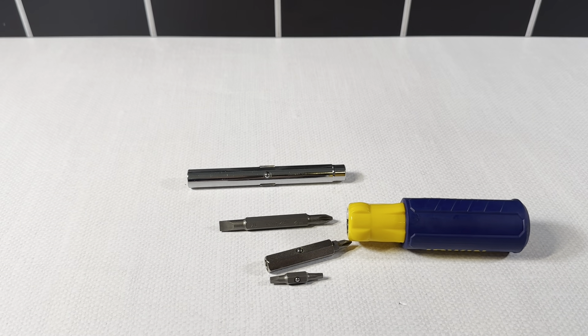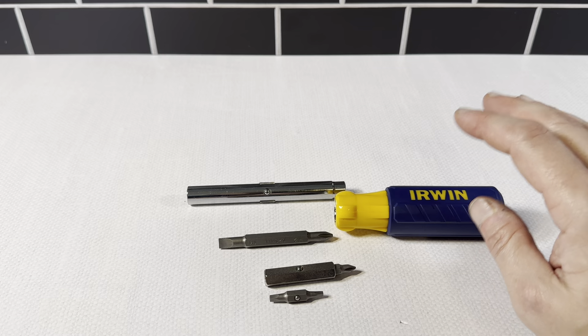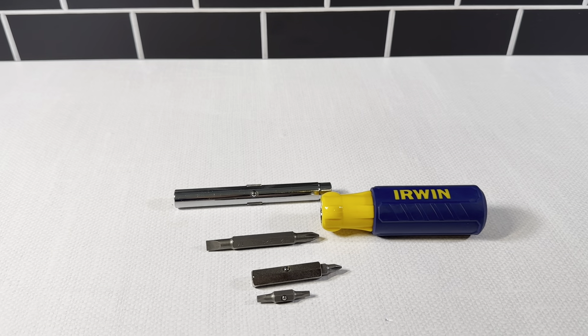This is just a really nice item to keep in your toolbox, in a junk drawer, in your car. You're going to be able to use this in a lot of different scenarios and it just comes in very handy. Definitely want to pick one of these up — it's the Irwin 9-in-1 multi-tool. Highly recommend getting one of these.